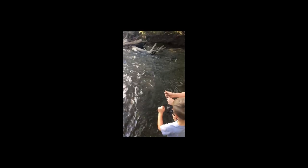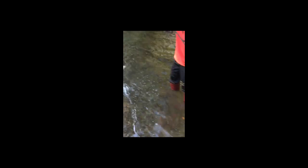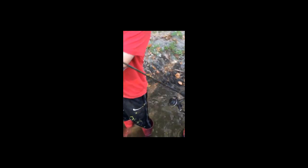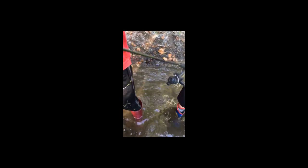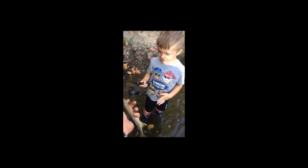We got up extra early this morning, we hit the creek, and Hayes landed a nice brown trout. Keep your tip up, Hayes. Good job helping him. What do you got, bud? Brown trout. Let's see how you got him hooked. Look at that, Hayes. Good job, bud.